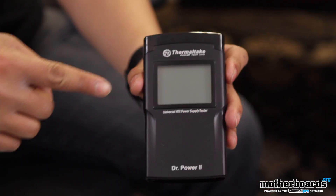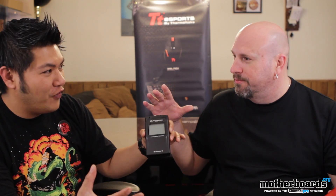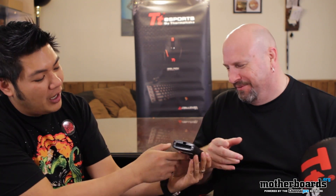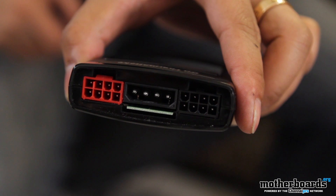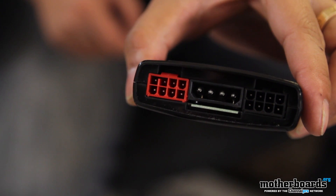Well, the coolest thing about the Dr. Power is it has a large LCD screen — big, huge. We also made this device larger so it's easy to grip. And it has the 24-pin from the motherboard, 8-pin PCIe or 6-pin, a Molex, SATA, and the EPS 12V.